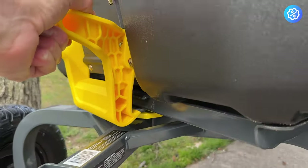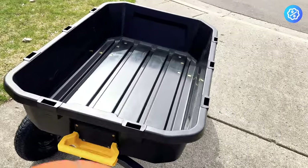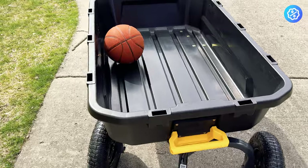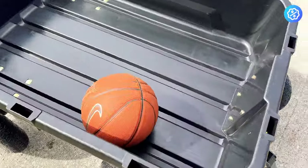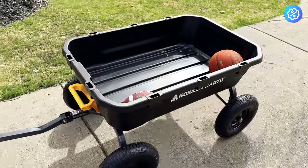This is the 12 cubic foot model — it may not be the right size for everyone, and the smaller sizes might work better for you. For an idea on size, a basketball barely takes up any room inside this cart. It's a really large cart and some people might have an issue with storage. We haul a lot of mulch, firewood, and other things around the yard.